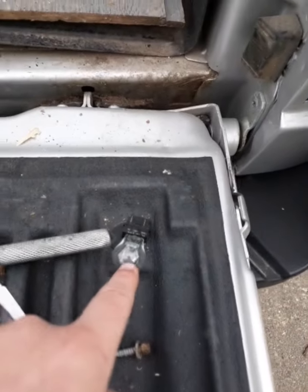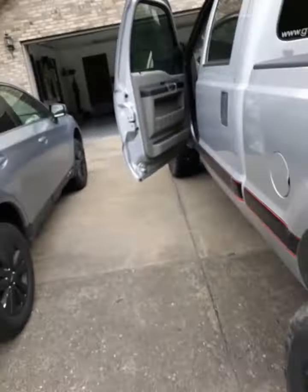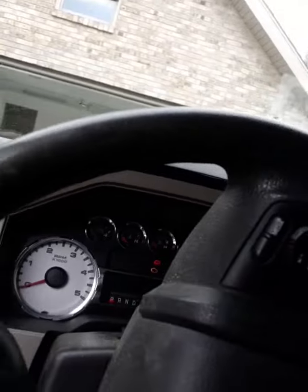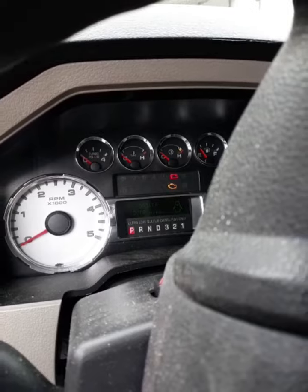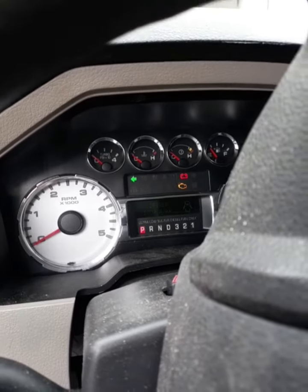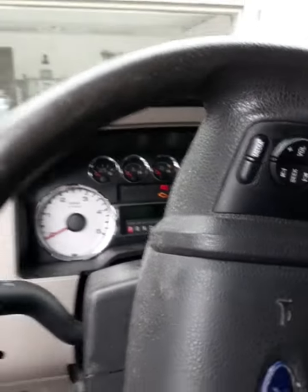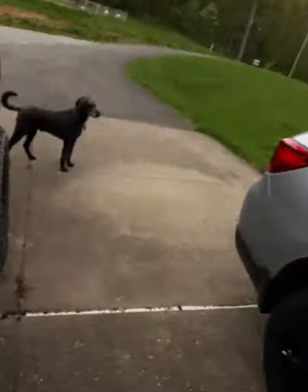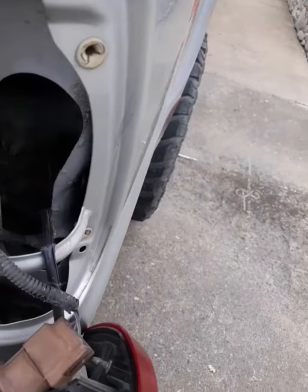I've got to show you what it looks like whenever one is out. Okay, the bulb is out — it's the new bulb, there's nothing in here. I want to show you what your blinker will do to indicate that you do in fact have a burned-out bulb. See how fast that is? That's fast. I probably should have done that before I took the old one out so I could show you, but oh well.